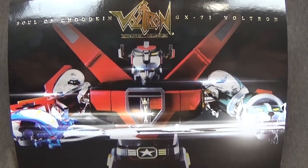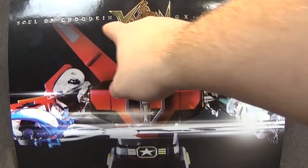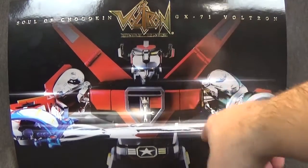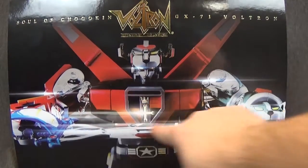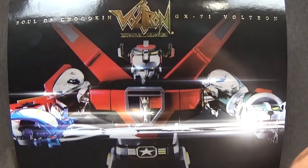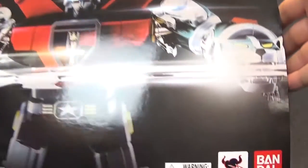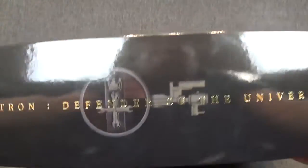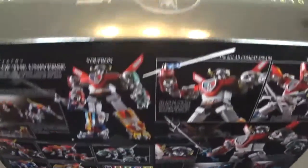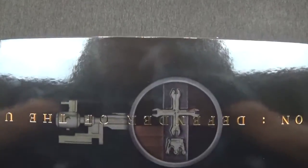So here is Voltron in the packaging he comes in. You have Soul of Chogokin GX-71 Voltron, Defender of the Universe. A nice picture of Voltron on the front holding the Blazing Sword. Bandai 2016, Made in China. Warning: Choking Hazard. Tamashii Nations. Bandai Voltron Defender of the Universe on the top with a nice picture of the key. That's the only thing we're really missing from this set — I really would have liked to see a nice key or even a roleplay key. That would be awesome.